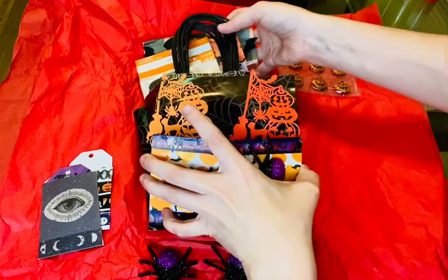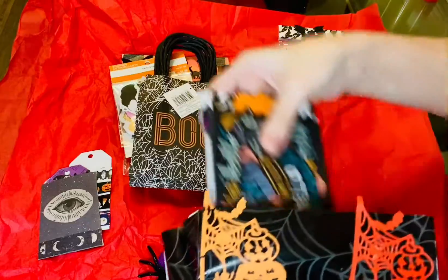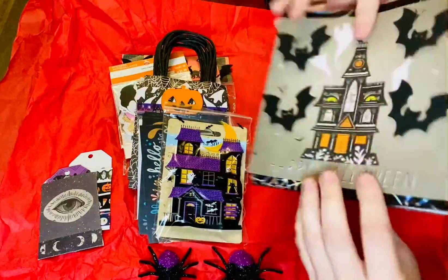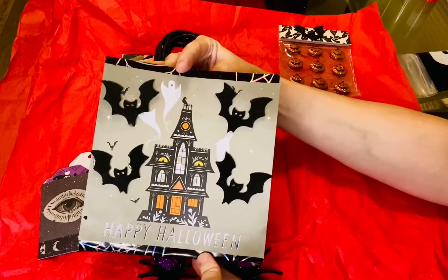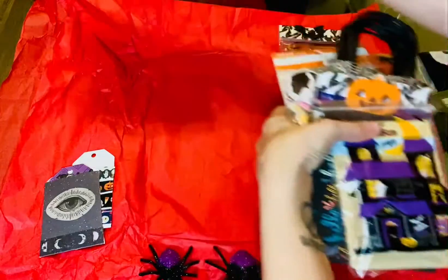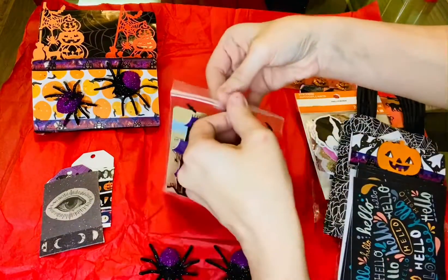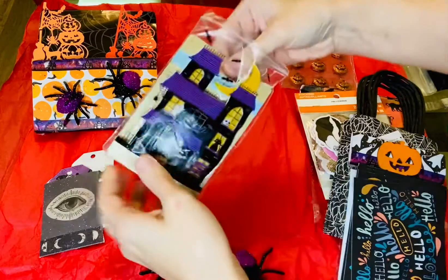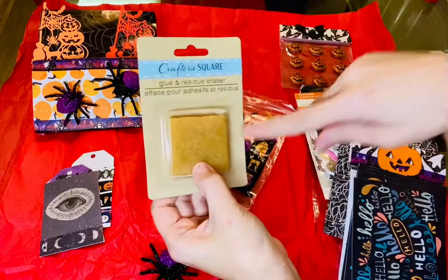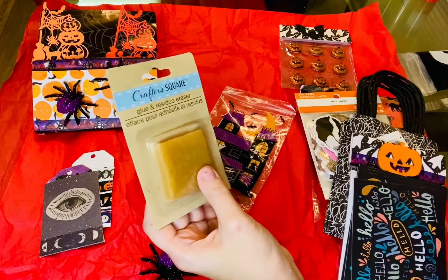I'm going to pull this stuff out of here first so I can move the bag. There's the back of the bag, very cute. So we have a baggie here. I saw a lot of people getting these and I haven't seen them yet — glue and residue eraser.